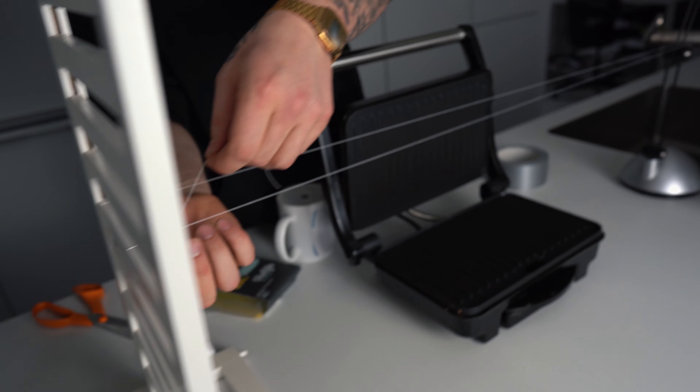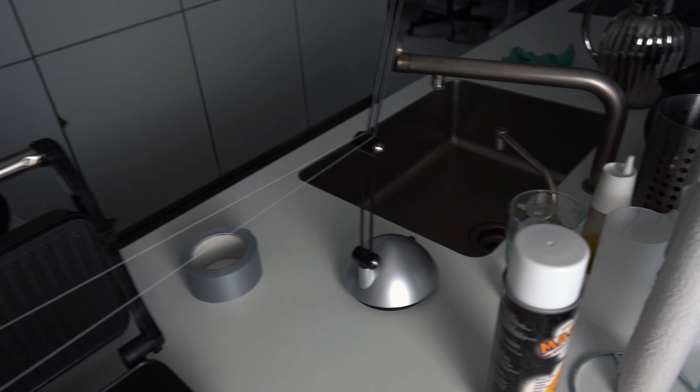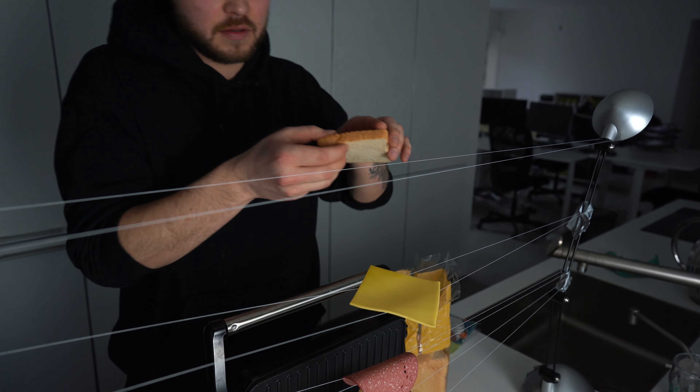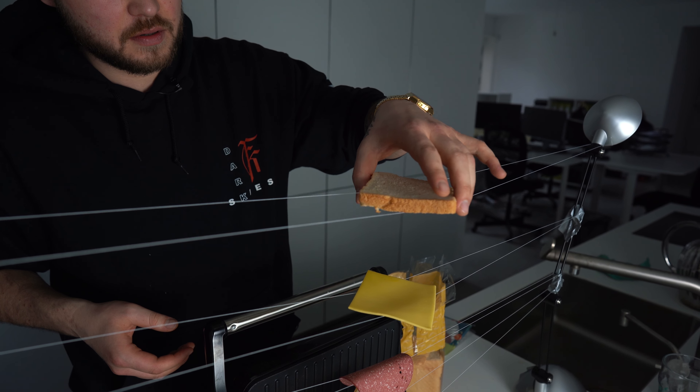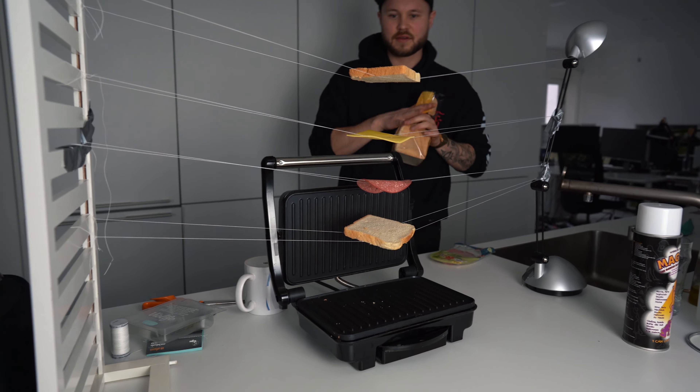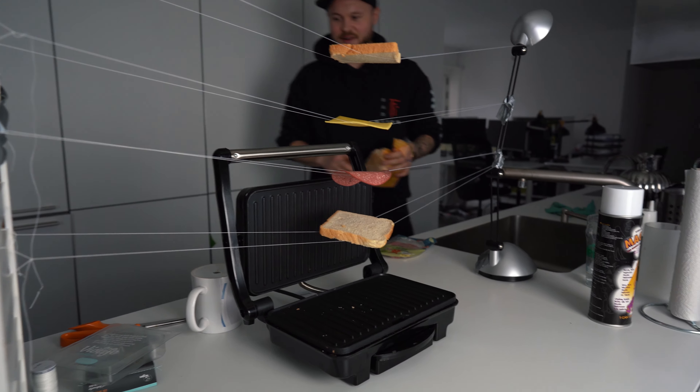So that's why we're going to revisit an old one — using string to make things float: grilled cheese edition. Not too bad, eh?